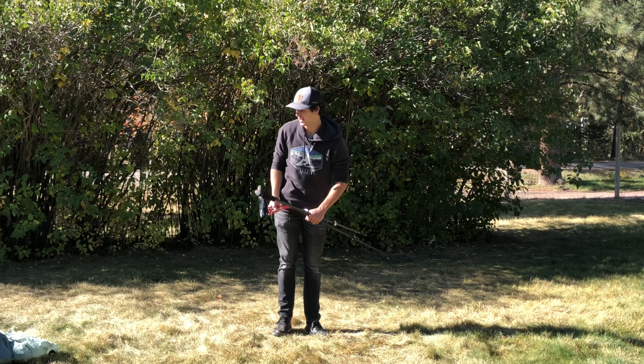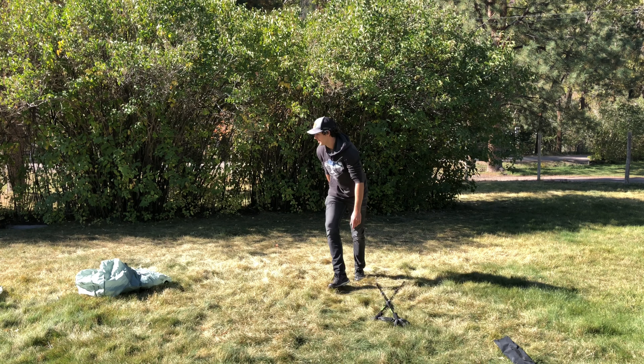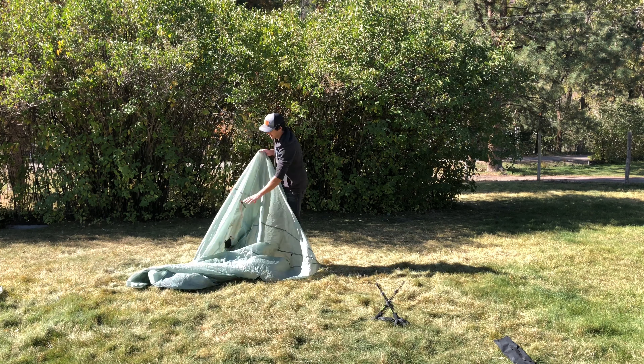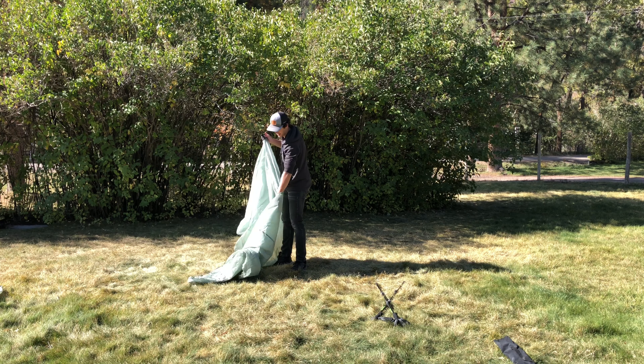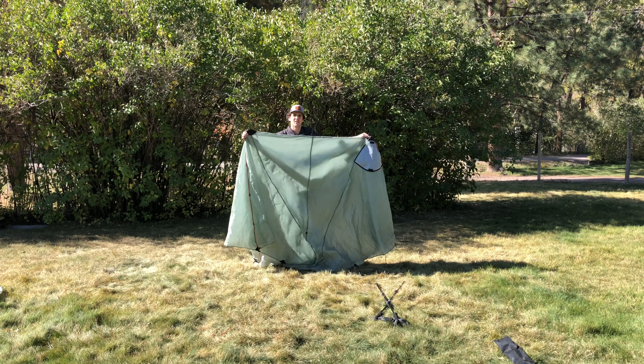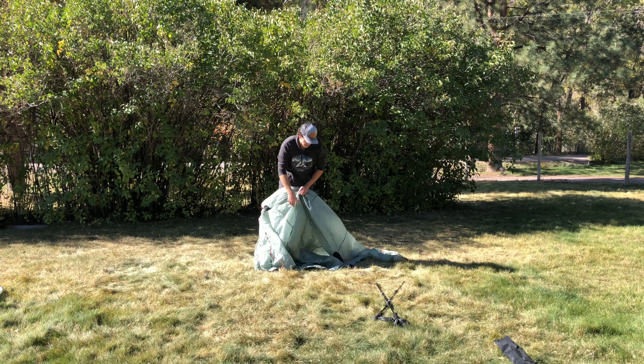Let's go ahead and get started setting this up. You're going to grab the tent and make sure your Silex is in the correct positioning. The black of the hoods should be up here — that means the tent is facing the correct way.